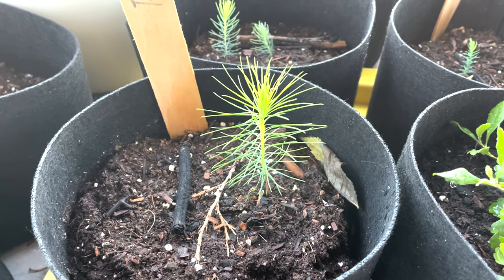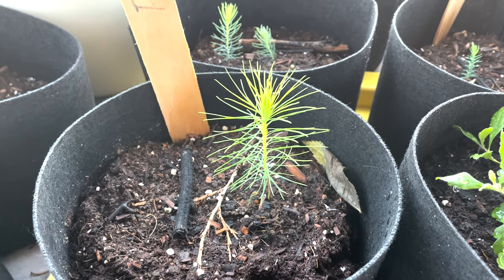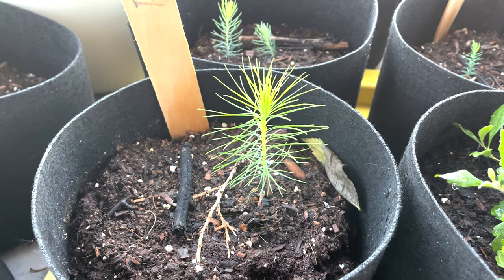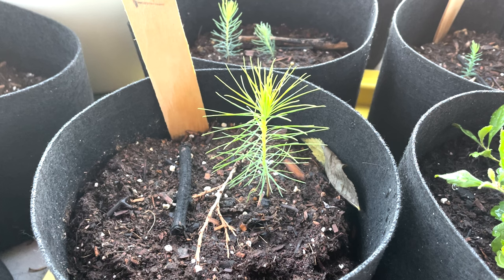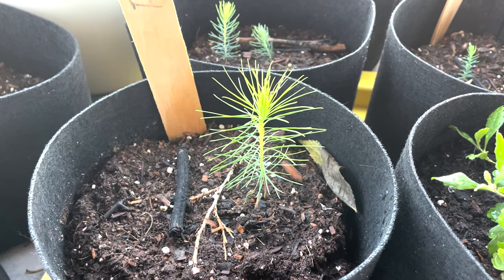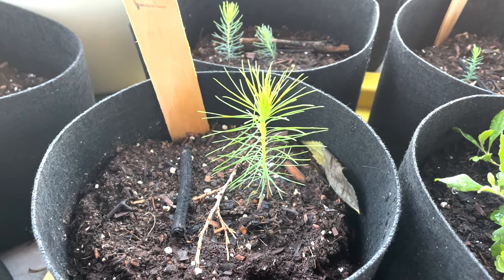Moving into August we can see clear growth coming from the tree. The main stem is lengthening and has a number of needles emerging from it. Not the best germination results with the pine seeds, however this pine tree that did grow seems to be outpacing the other tree species that I'm working with.